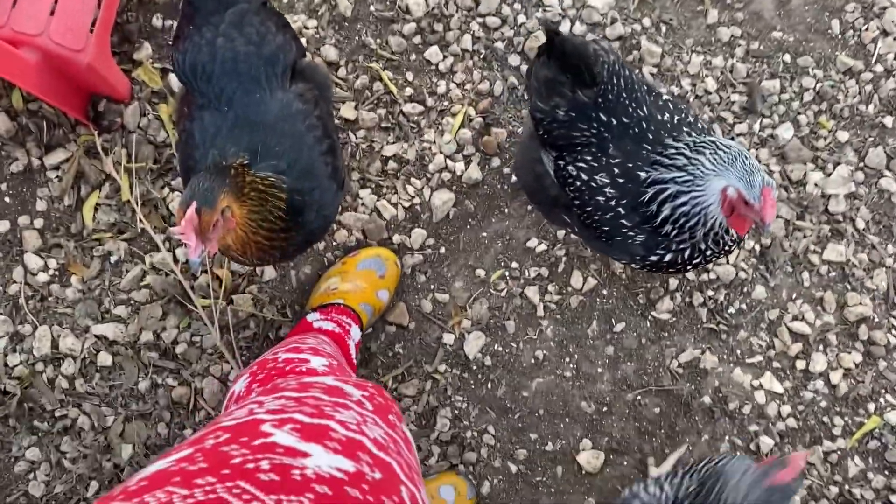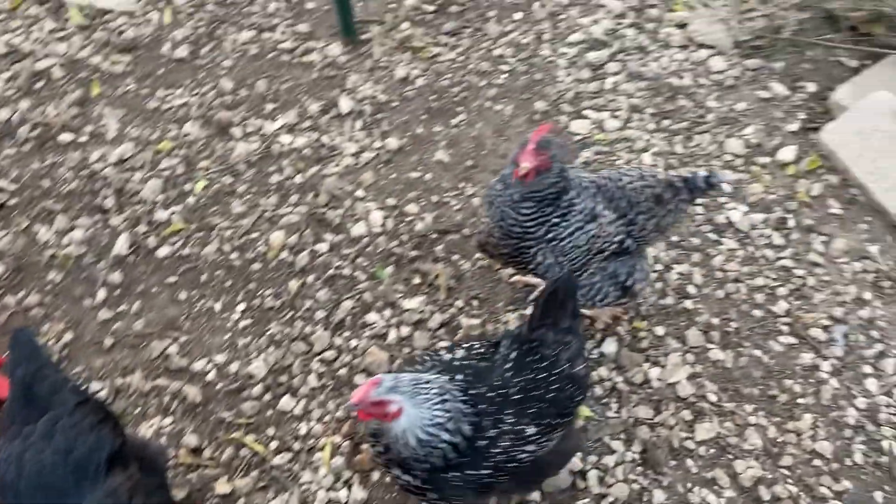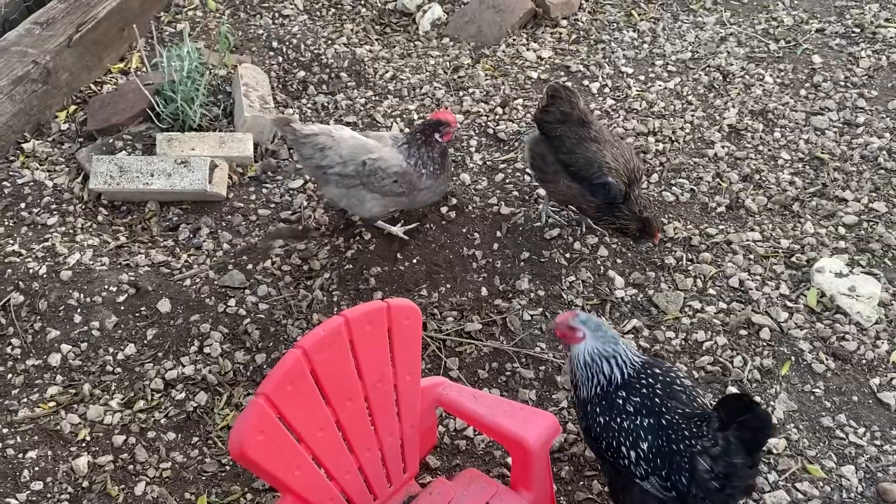I know you're going to be jealous — I'm rocking the chicken shoes and the Christmas pants and the fuzzy socks. It's just so incredibly awesome, be jealous. And Lacey is talking non-stop.